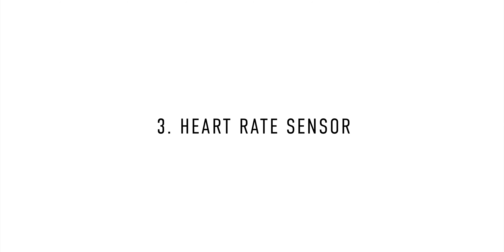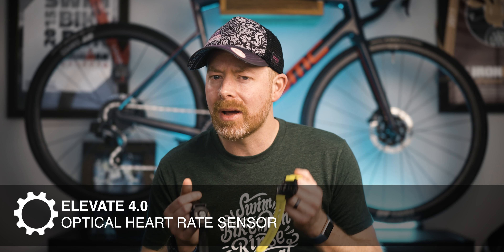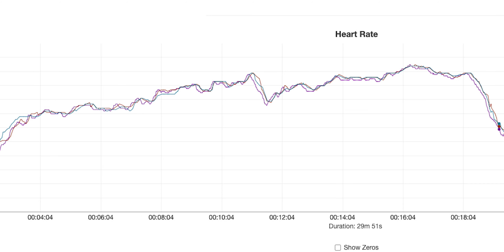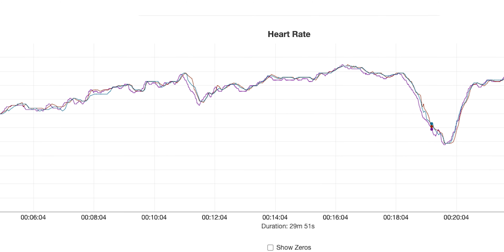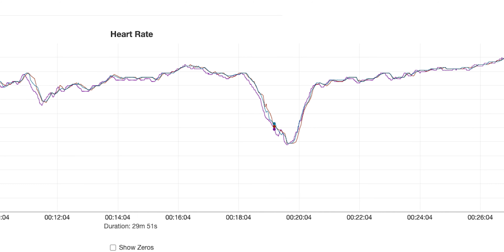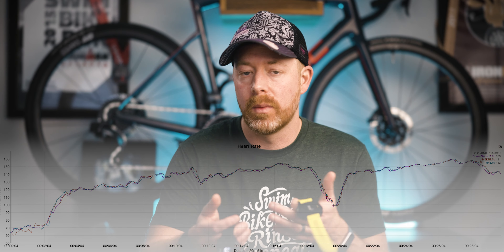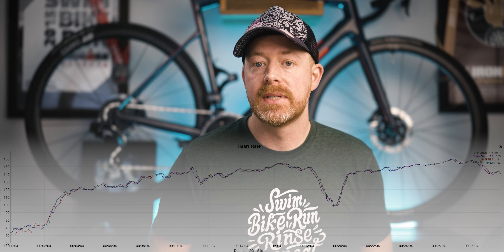There are very noticeable differences between these two watches. If you flip the watches over, you notice right away that the 945 LTE has Garmin's newer Elevate 4.0 optical heart rate sensor. When testing the two sensors, I personally don't see a huge difference between these two watches. The 945 is in blue and the 945 LTE is in red, with a Coros Vertex 2 attached to a heart rate strap as our baseline. All of these watches look really good to me — really good heart rate data on both.